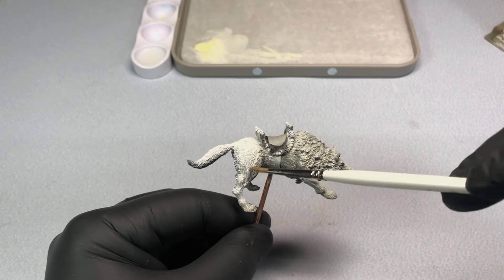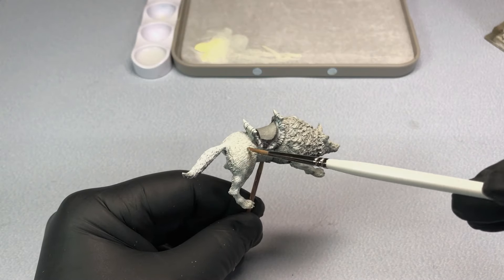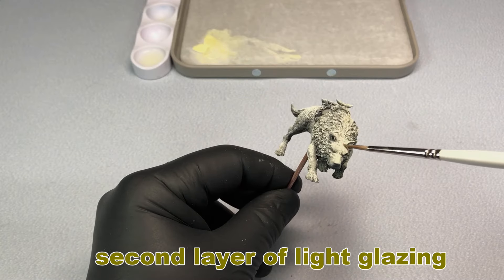To start, I'm laying in some thin washes over a pre-shaded base layer. This helps establish a starting point and a directional flow for the following steps.